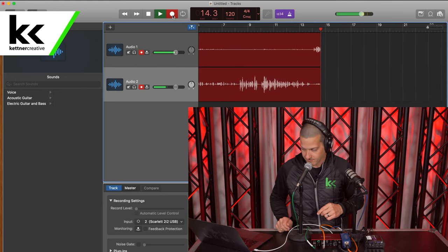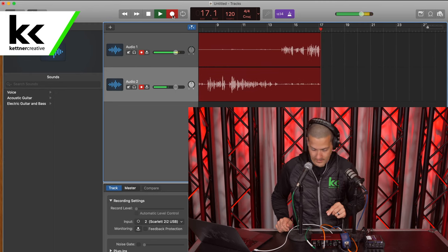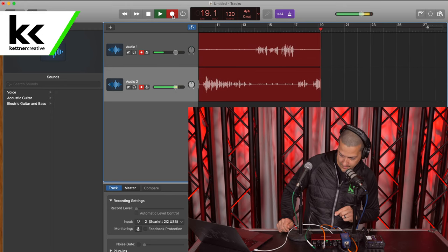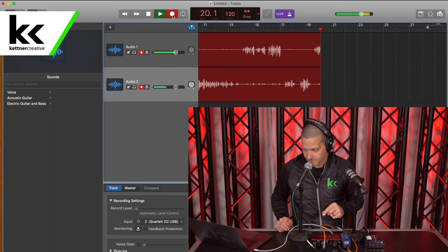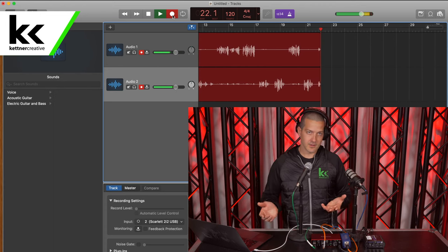Alternating between the Shure SM58 and the Rode PodMic, adjusting the levels to match — the Shure SM58 turned up slightly, the Rode PodMic turned down slightly. So that would conclude our sound check.